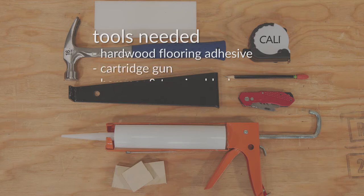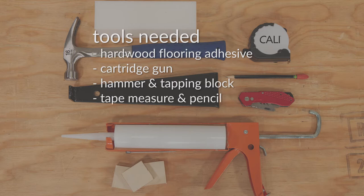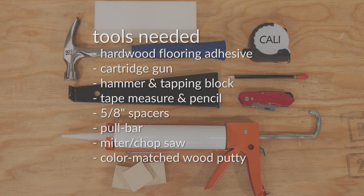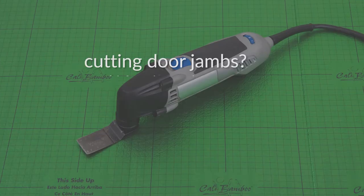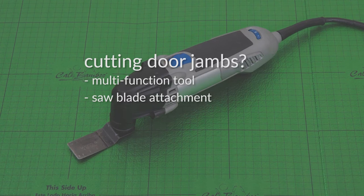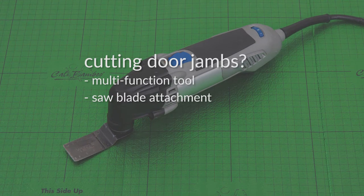You'll also need: a cartridge gun for applying the adhesive; a hammer; a tapping block; a tape measure and a pencil; 5/8 inch spacers; a flat bar or pull bar; a miter or chop saw with a carbide blade of 80 tooth or higher; color matched wood putty; and if your door jambs require cutting, a multi-function tool with a saw blade attachment or an undercut saw.